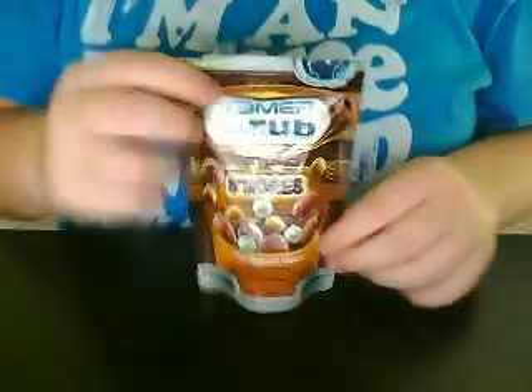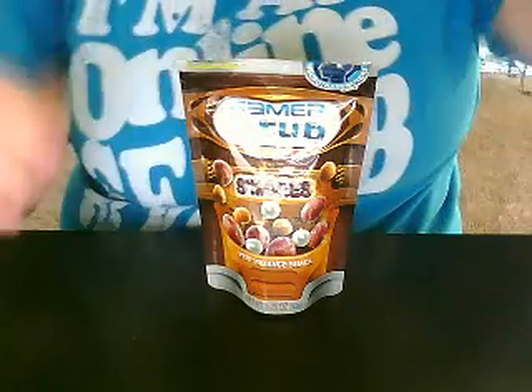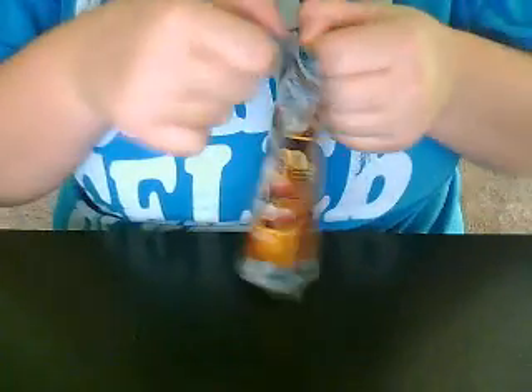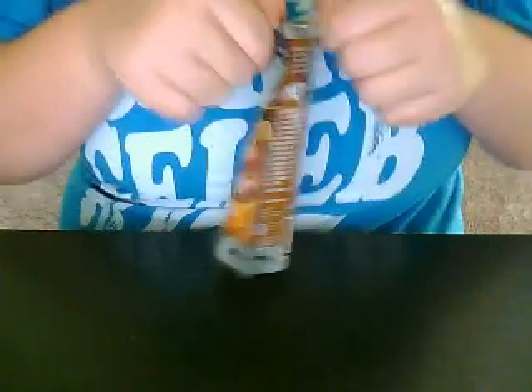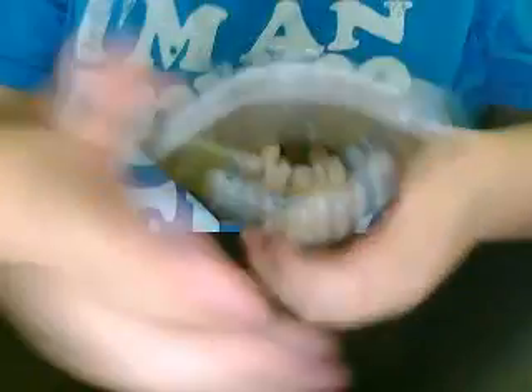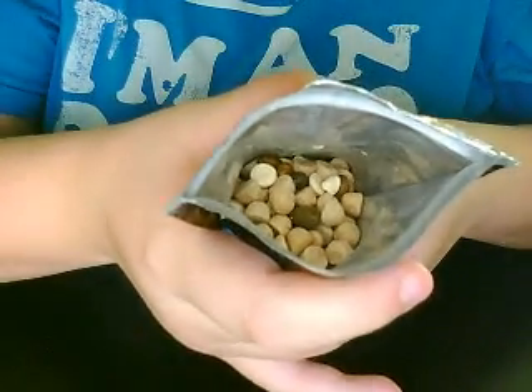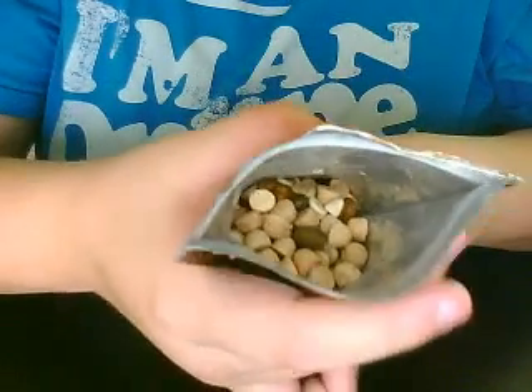Let's move this box off to the side — we got s'mores. I've been waiting for this one for a long time because I really wanted to try this flavor, and it looks so good in other people's reviews. That's what it looks like inside: you can see your gram bites, your chocolate jam, marshmallow bites, and s'mores bites.